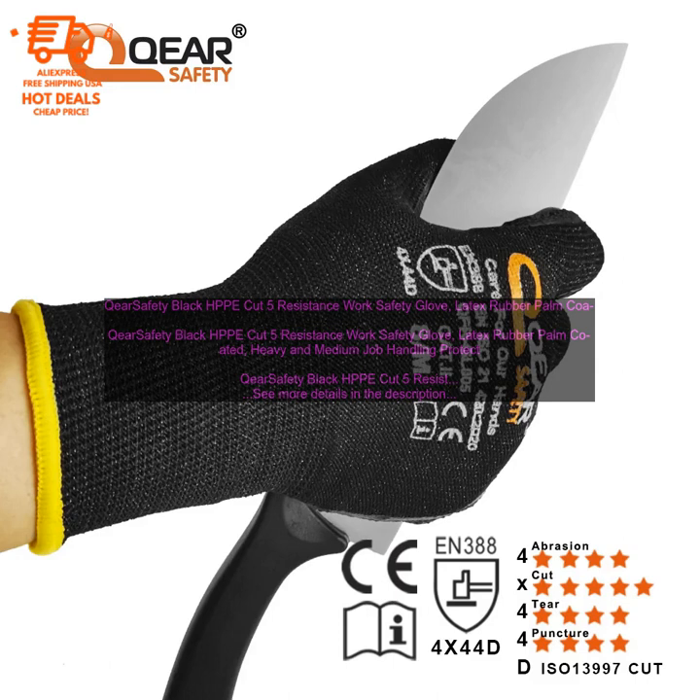Breathable and Comfortable: The gloves are made with a breathable material that allows air to circulate, keeping your hands cool and dry. They are also comfortable to wear, even for long periods of time.